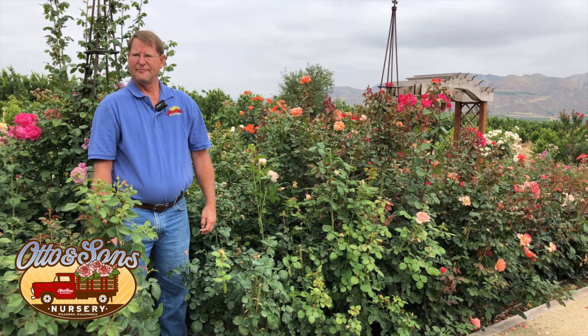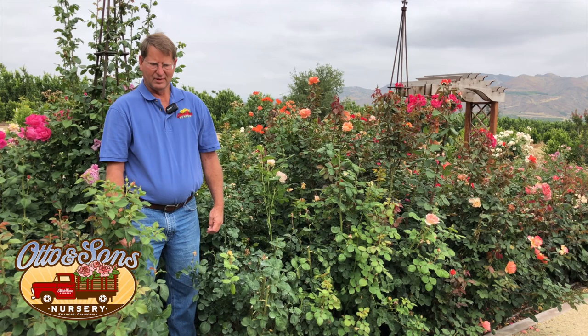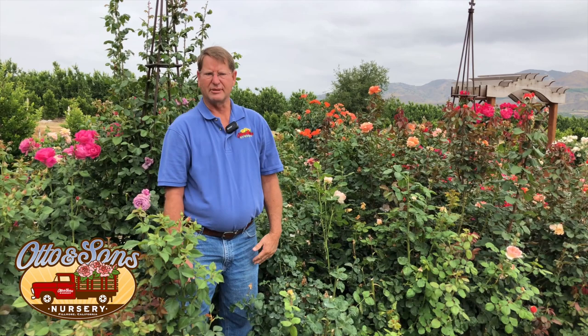Bernadette asks about Love Promise flowers turning black and dry shortly after they open. My guess is that you're more inland — we had some 100-degree heat recently and it was too hot for the flowers. They sunburned and just dried up, almost like paper mache, very quickly. Bernadette also asks about a Brother Cadfael rosebush that had lots of flowers but they remained closed and didn't open. My guess with that one would be Botrytis — that's the balling we talked about earlier — which glues those petals together so they can't open.